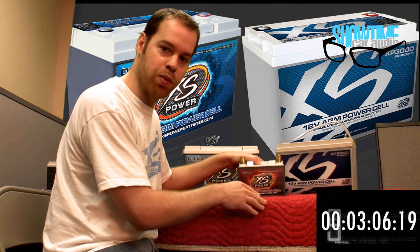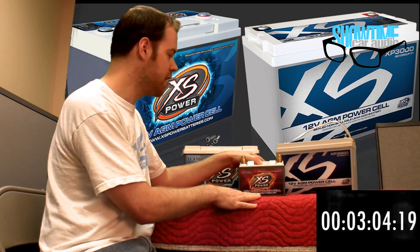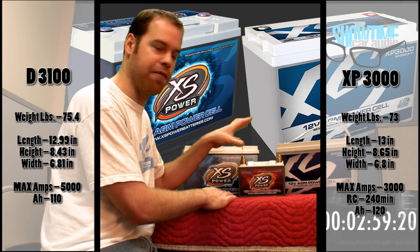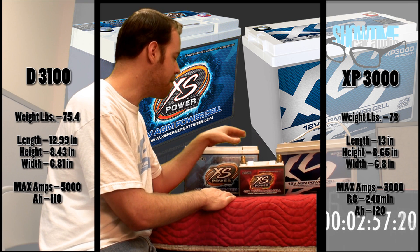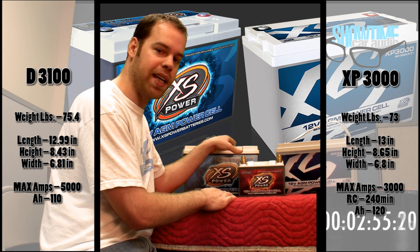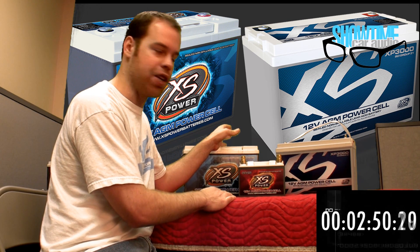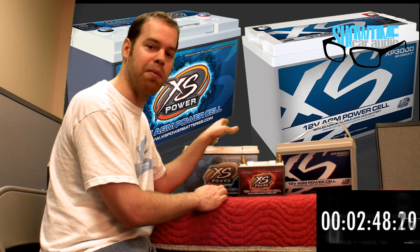The XP series, which is a new series, is not just a cheaper version — it's a different type of battery. It's constructed differently internally, where we have a great surface area of the plates. On the D series, this gives it great current on demand: short burst, high current capabilities.